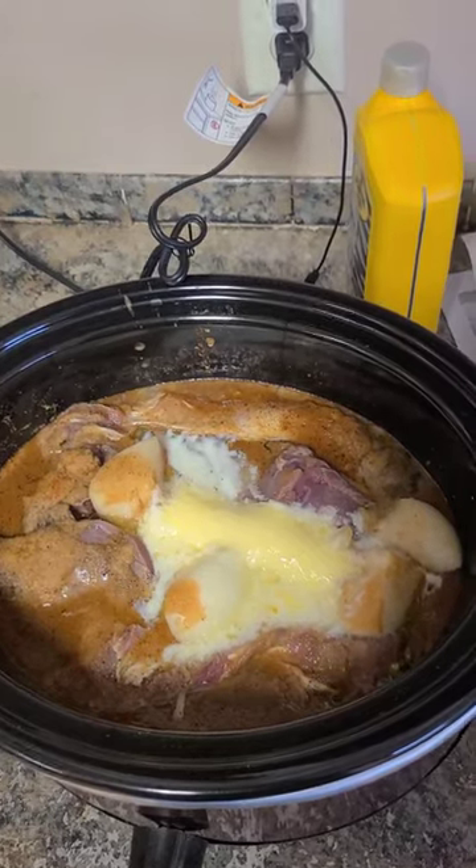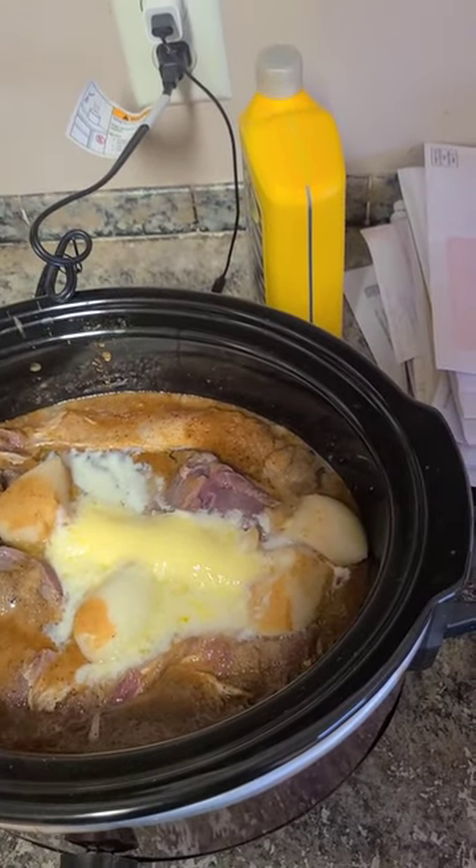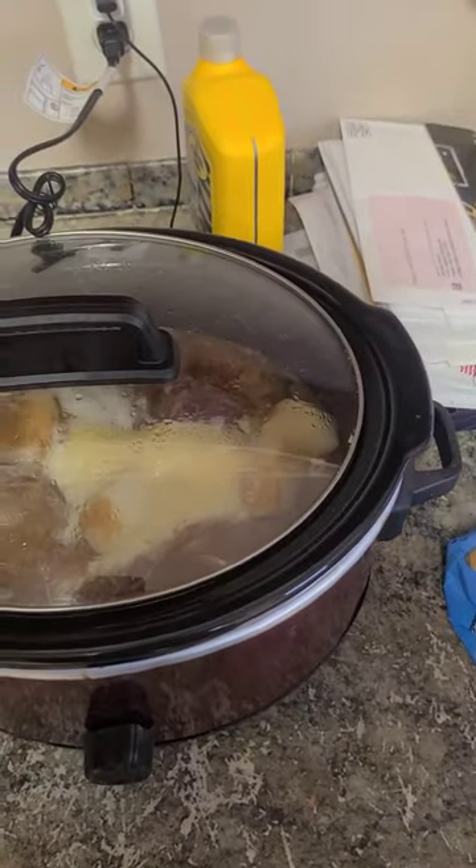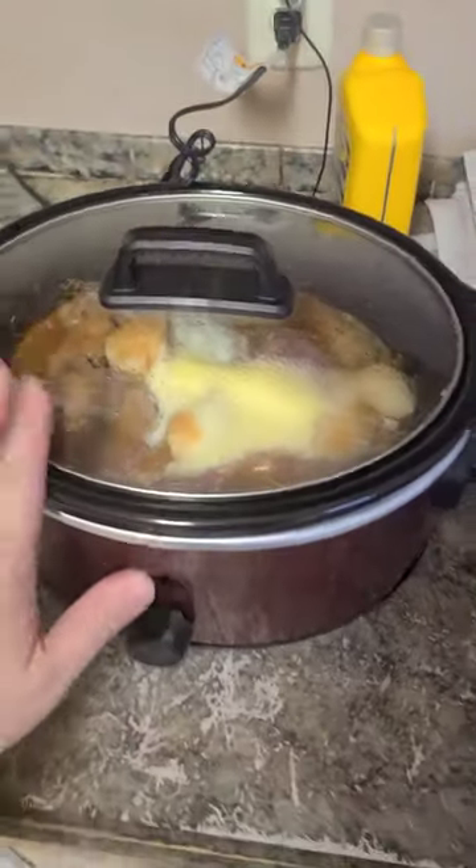I think I said Cajun seasoning and garlic powder — all in there — and then two cups of water, cooking it on low and slow, guys. That Nutri-Rack is gonna be good. That right there is gonna be fine for supper.